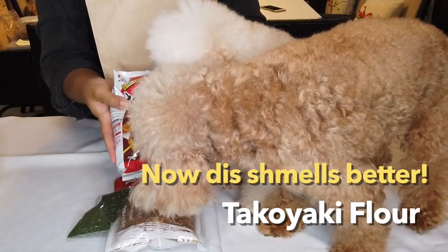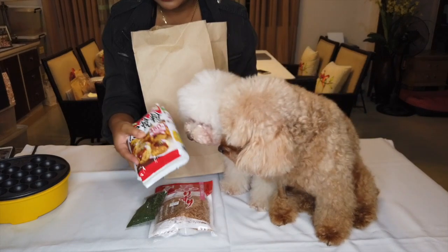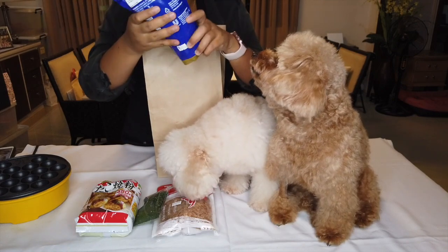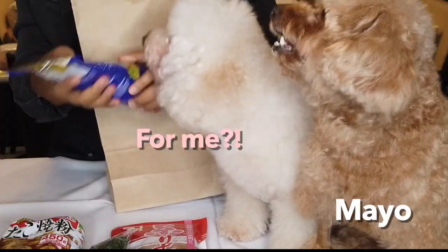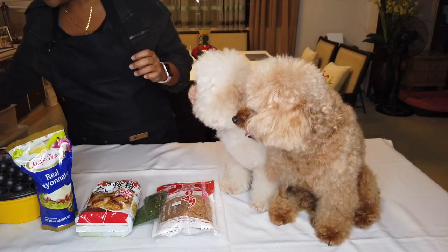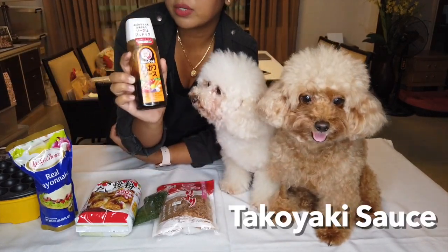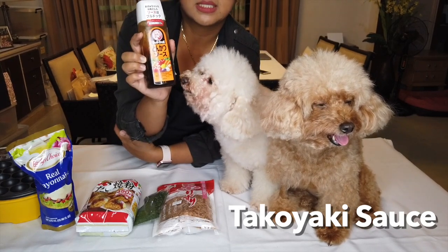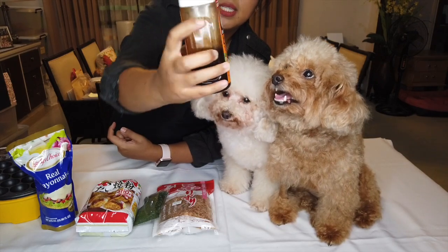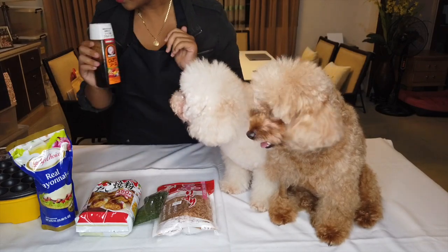I have Takoyaki flour just to make things easier, but you don't have to use this — you can use regular all-purpose flour. They don't have Japanese mayonnaise, so this would do. It doesn't have to be exact. You will also be needing — I personally use this. I know there's a Takoyaki sauce you can buy, but this one works anyway. So I'll just project it on the screen. This will be for the humans; I'm not going to be using this for the dogs, of course.